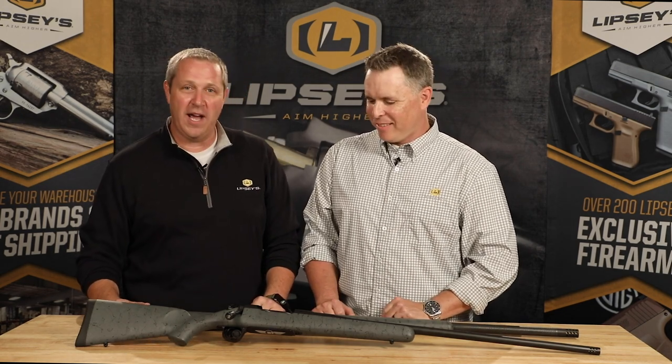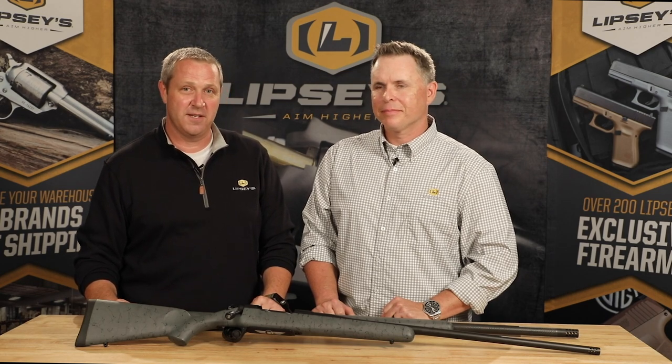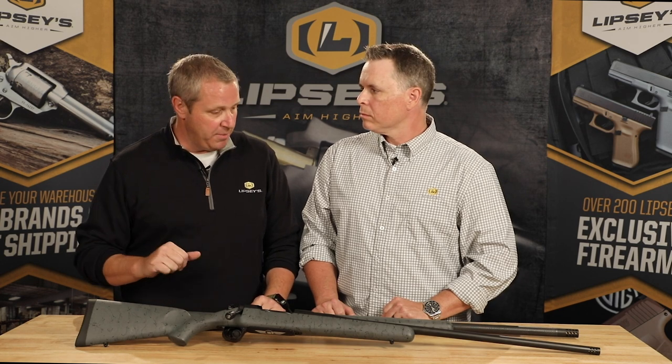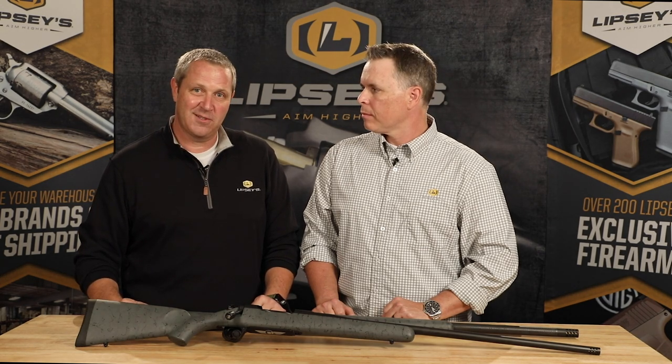You know, we go through our warehouse and you see these things on the belt going out every single day. These things really move, but these rifles are unique in their own right. Christensen Arms is known for that, and of course we wanted to get a hold of these and do our Lipsy's exclusive thing.